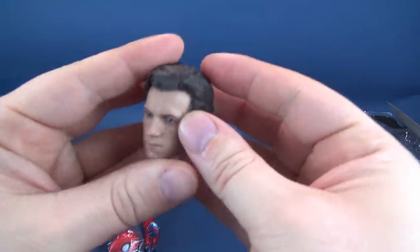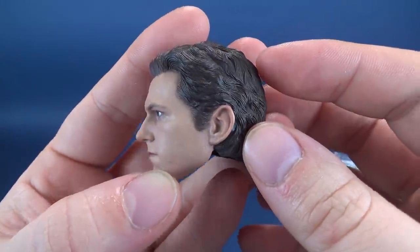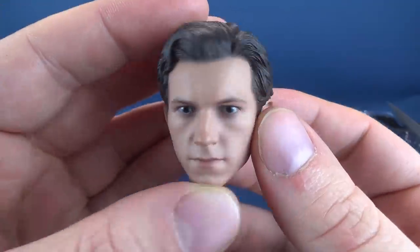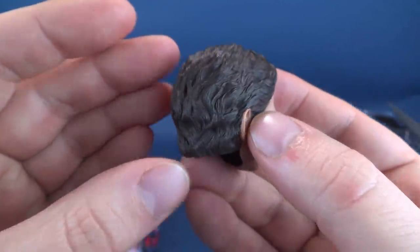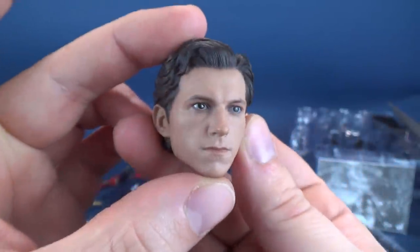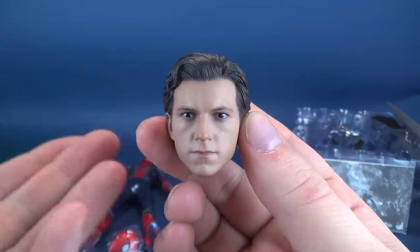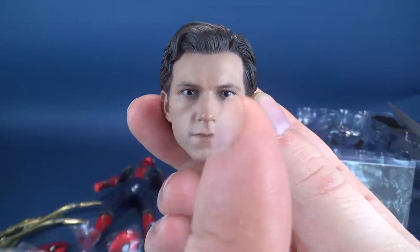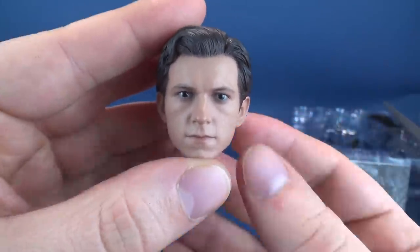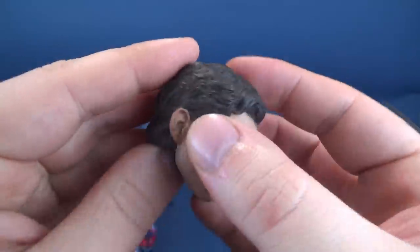Looking at the Tom Holland head sculpt — it actually looks like it might be the exact same head sculpt as before. To be honest, it doesn't look like it's that different. Maybe the hair is slightly darker and the skin tone also seems a little bit darker. One obvious difference: when I did the Spider-Man Homecoming unboxing, Tom Holland's eyes were kind of looking off to the side. This one here is just looking straight forward — so that would be one correction versus the first one.